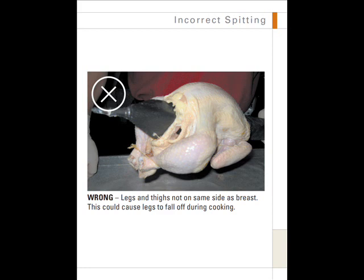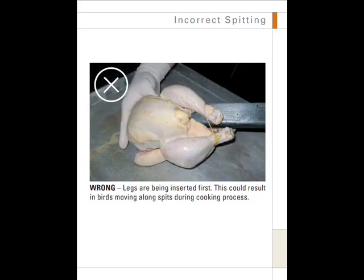This could cause the legs to fall off during cooking. This is also an example of incorrect spitting — it is wrong because the legs are being inserted first. This could result in birds moving along the spit during the cooking process.